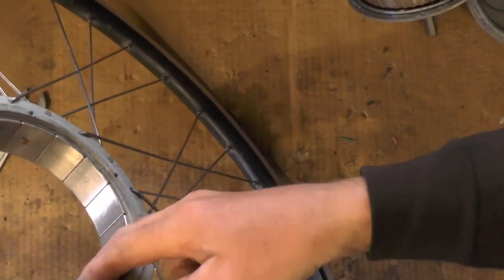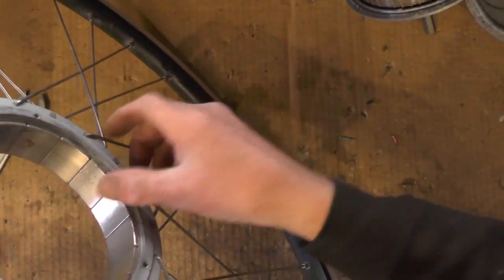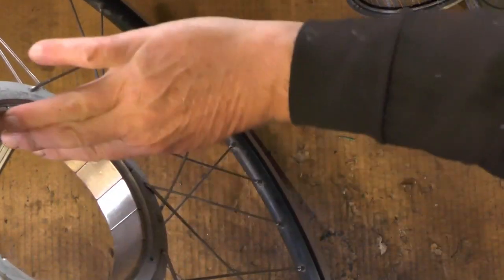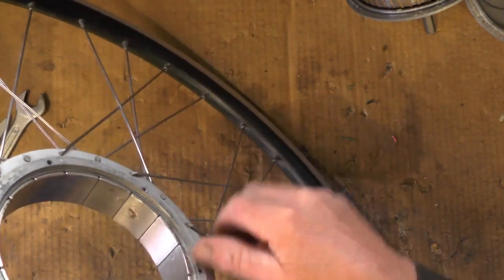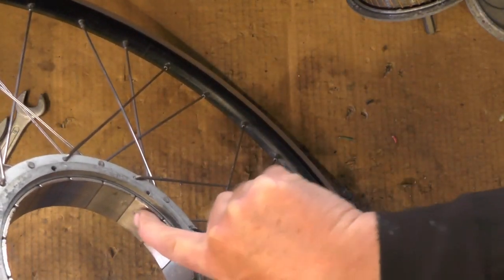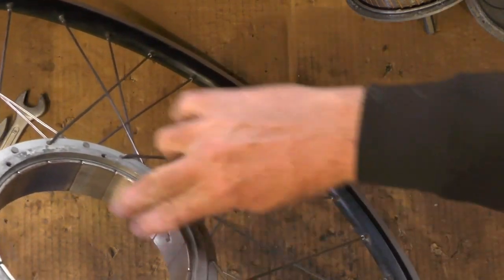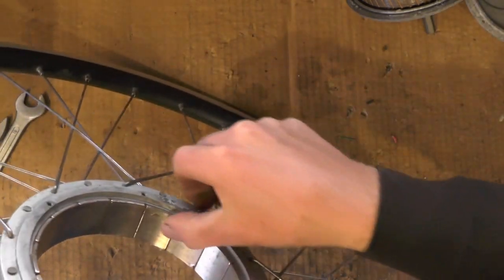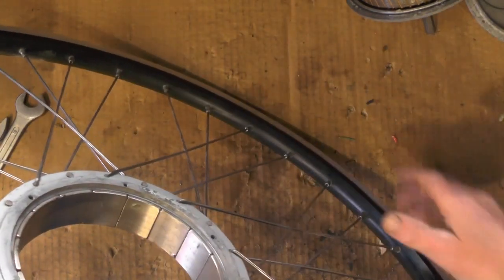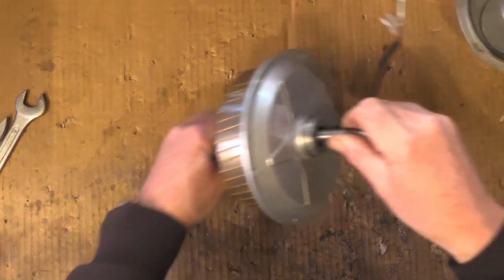I've got the hub out of the wheel and it's left the magnet ring inside. I've cleaned this up with a bit of emery cloth - it had a coating of rust on it. There's a little bit of flaking on the chrome work on the magnets, but nothing untoward. That will be okay. Moving on to the hub now - the actual motor.